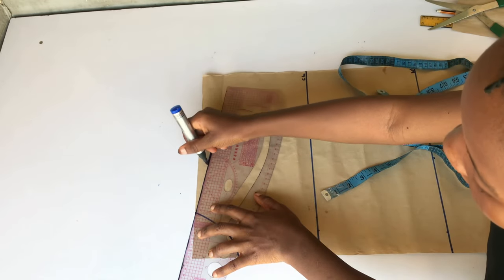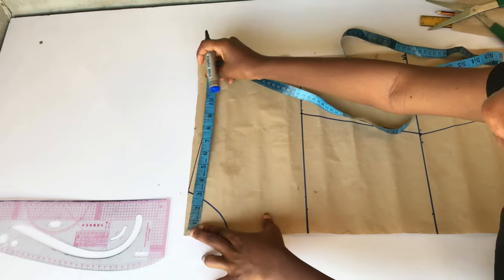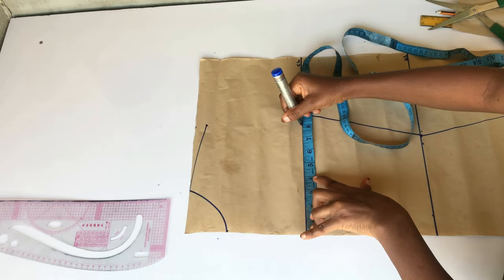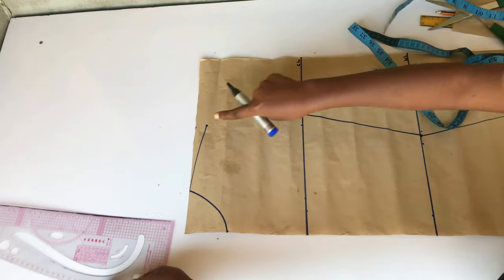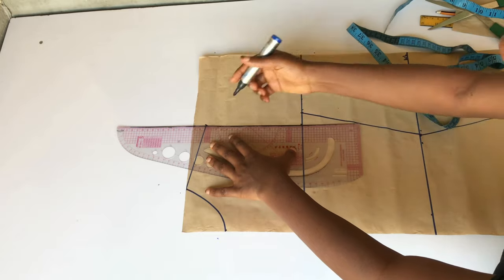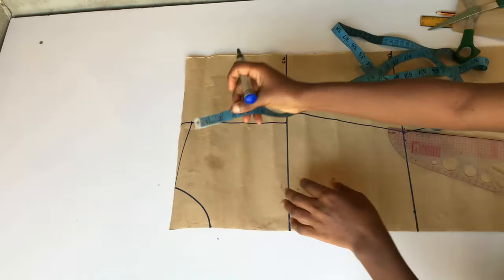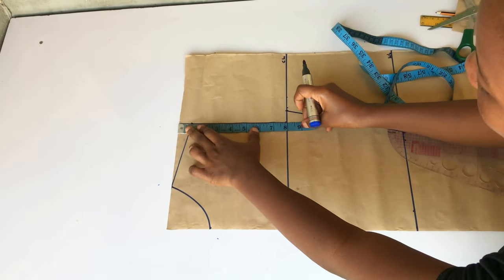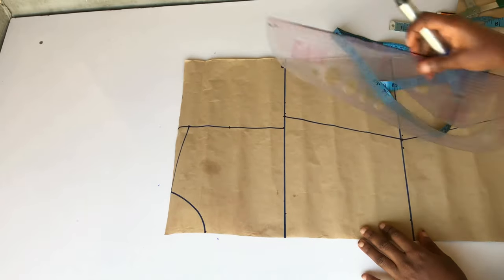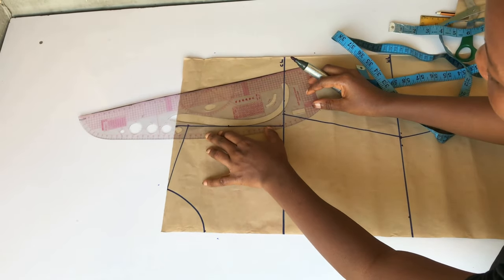The next thing I'll do is measure my shoulder — what I have is 8 inches. I'm going to place the same 8 inches on my chest line in order to mark out my armhole. I'll connect the dots on the shoulder line and the chest line together because this is where my armhole is going to be sitting. I'll take the middle point of this straight line and use it to connect my armhole using my ruler.